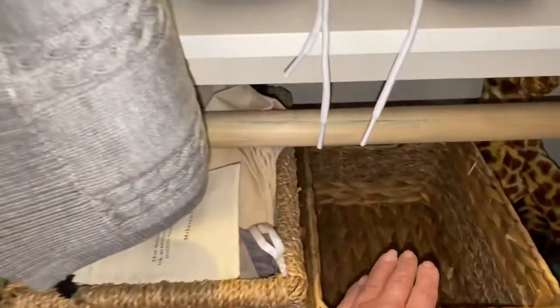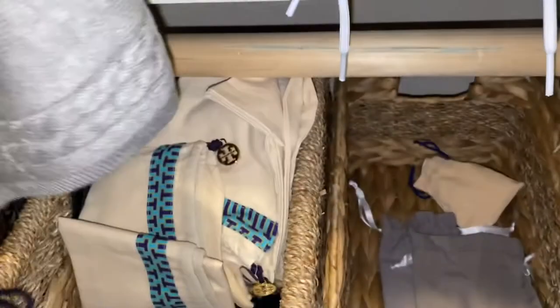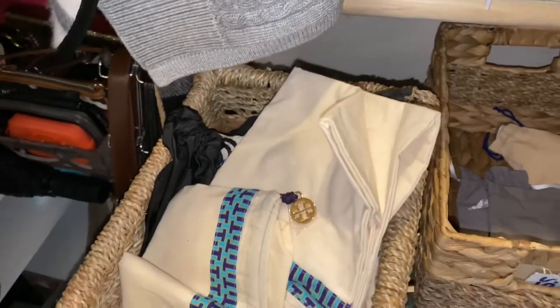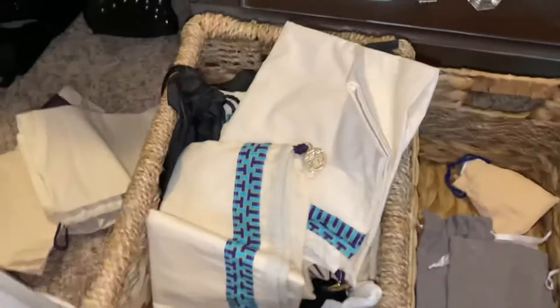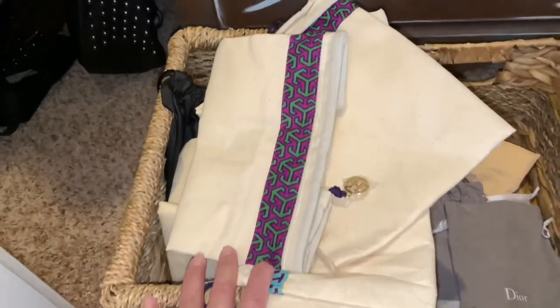I think what I might do with this little basket is separate the little bags from the big bags, because sometimes I want to carry something small. All of these bags — my Tory Burch bags, my Louis Vuitton bags — are just in here together. I'll probably go through this and see what bags I can put in the other one. They're about the same size, so I'm going to organize these little bags.